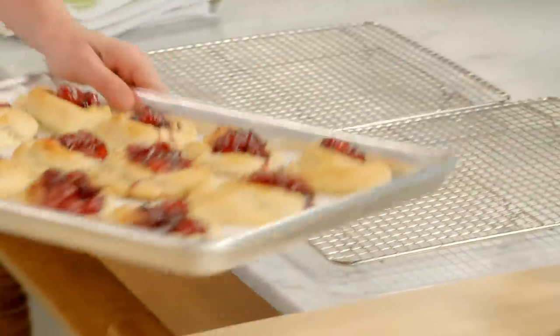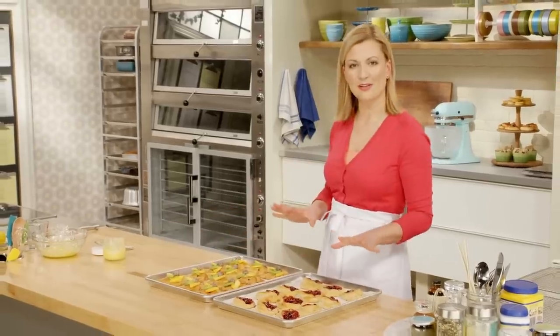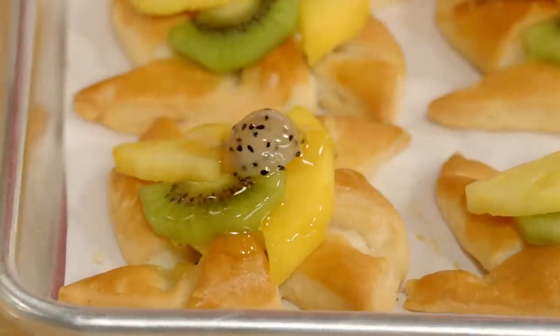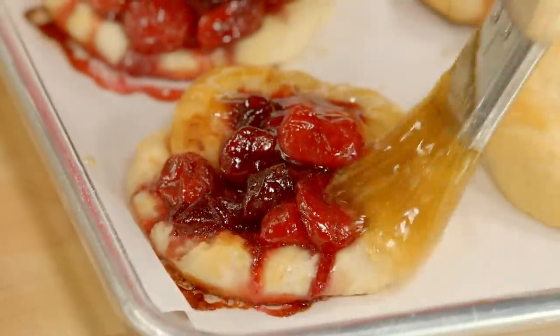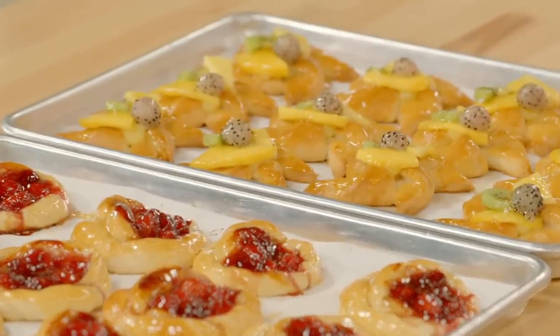I'll bring over my cherry danishes that have now cooled and glaze everything all together. You can be quite generous with the apricot glaze — you almost have the glaze drip off the brush. Doesn't that look stunning? I'll do the same for the cherry danish. Now you have a really good sense of the styles of danishes you can make.